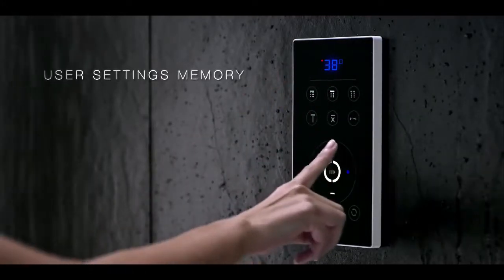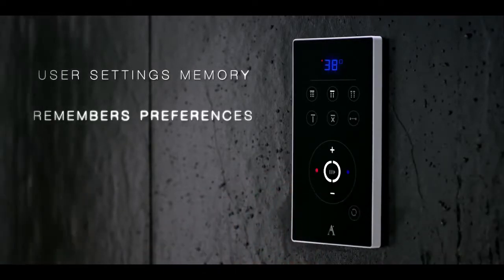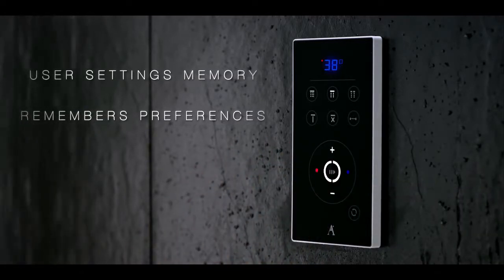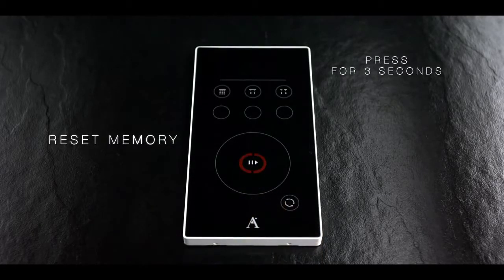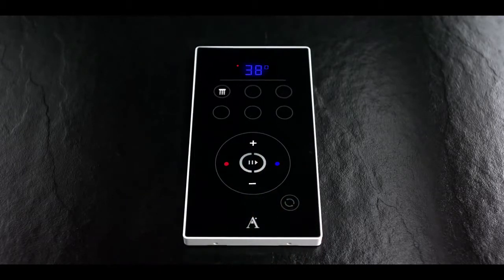The Shartronic IV-6 also allows you to store your preferred settings in its memory, including the water outlet of your choice, the flow rate, and of course the temperature. Using the reset function sets the memory back to the factory values of 38 degrees Celsius and rain mode at 16 liters per minute.